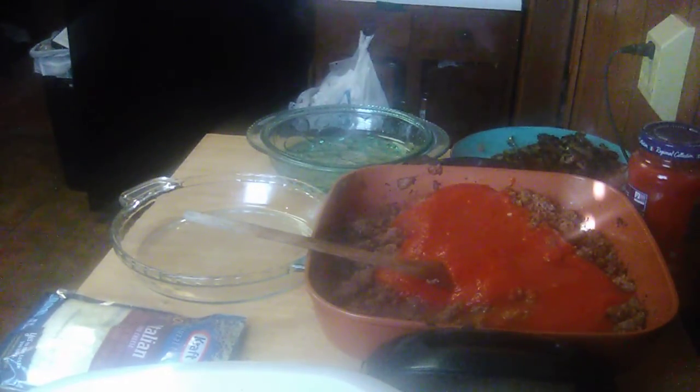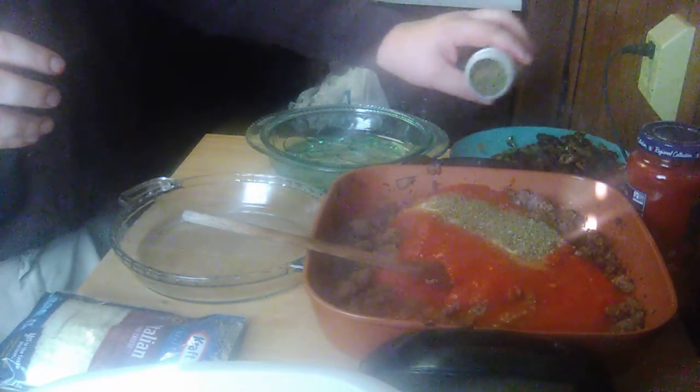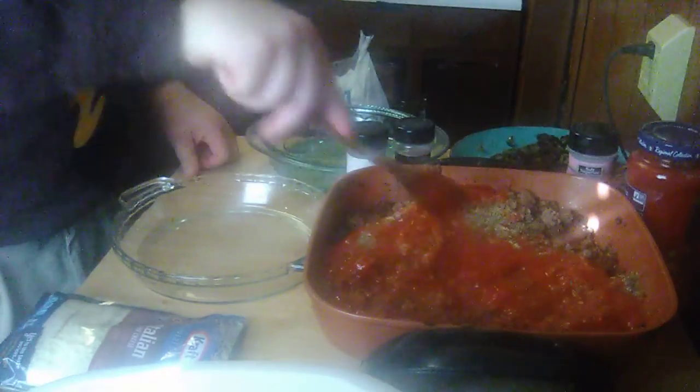Let me get a couple of spices. Since I used actual onion, I'm not going to use onion powder — but I'm going to use garlic powder. And I'm going to use some Italian seasoning. I know the sauce already has spices in it, but I like to doctor it up. Actually, I might as well go ahead and use the onion powder too, for more flavor, along with some salt. I'm going to stir this up.